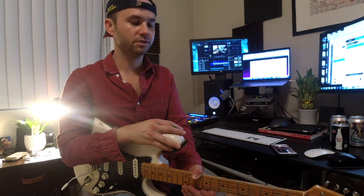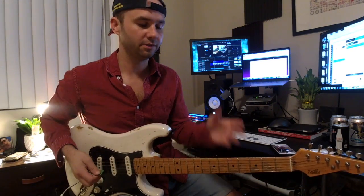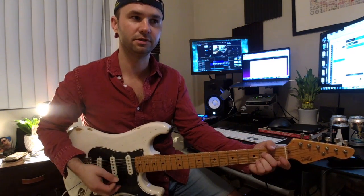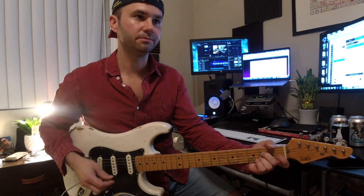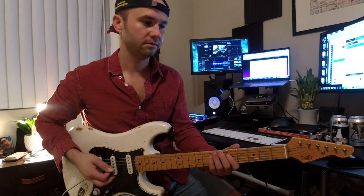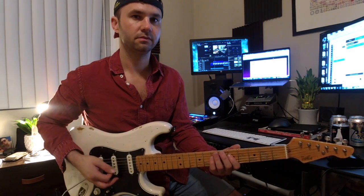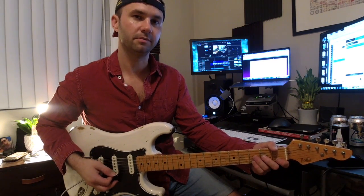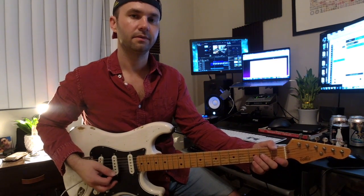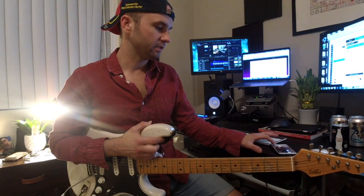Alright, so get started with that, and then we'll maybe build out another way to play the rhythm section on that. So if this is getting too easy, we can start to add something else. I'll show you how to vary that, but I just want to give you something you can definitely do by the time of the gig. Let me know how that works out.